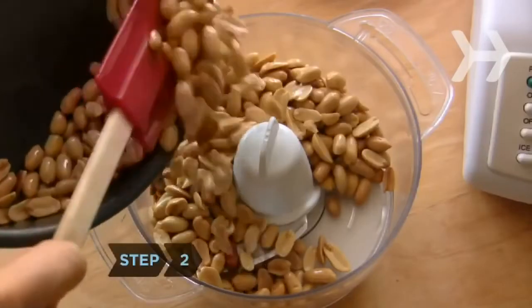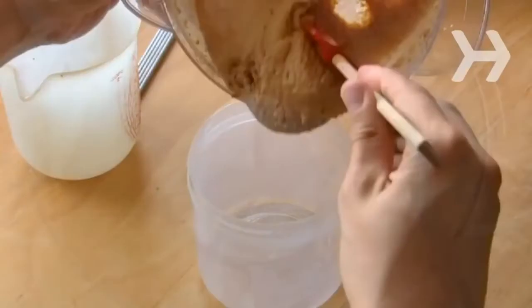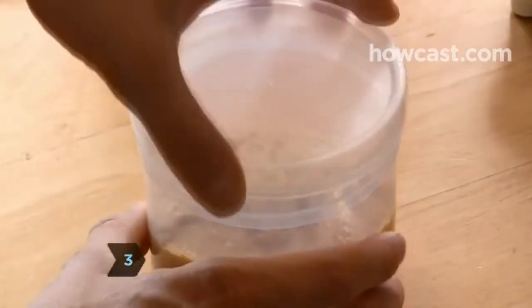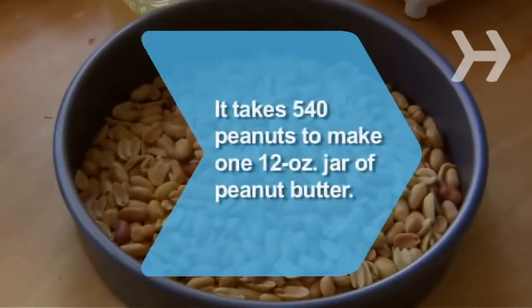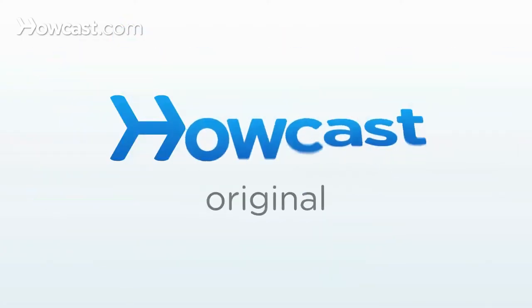Step 2. Put the roasted peanuts into the food processor and grind them to a consistency of your liking. Step 3. Store the peanut butter in an airtight container. Step 4. Have some PB&J with your first batch of delicious peanut butter. Use it within 30 days. Did you know? It takes about 540 peanuts to make one 12-ounce jar of peanut butter.